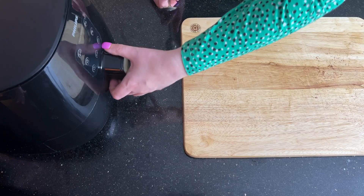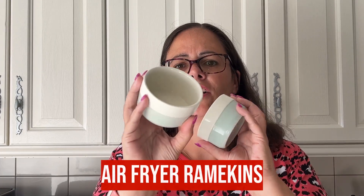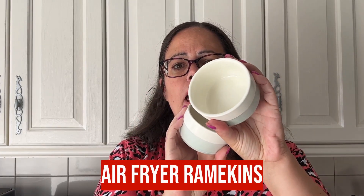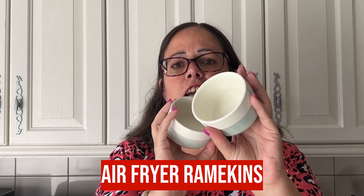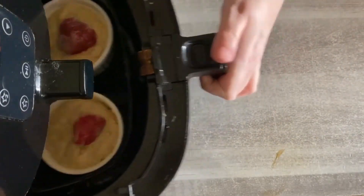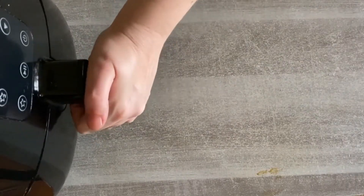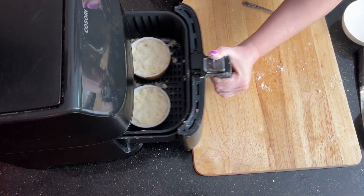Airfryer Yorkshire puddings — I'm talking homemade Yorkshire puddings. A good set of ramekins is perfect for the airfryer; it was the first airfryer accessory we ever owned and they are used in so many airfryer recipes, like TikTok baked oatmeal in the airfryer and a really easy plum crumble.